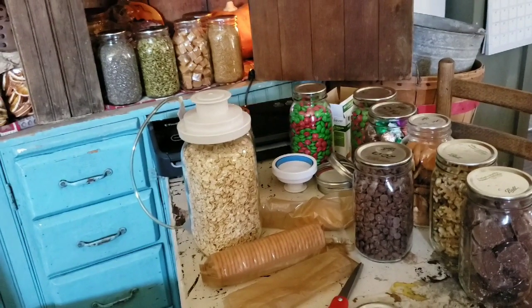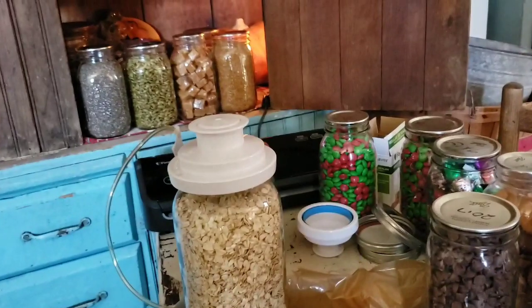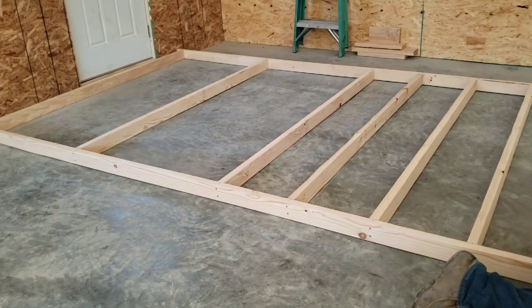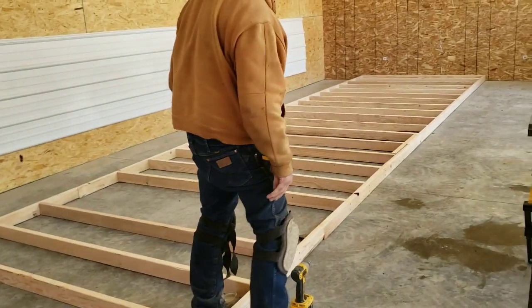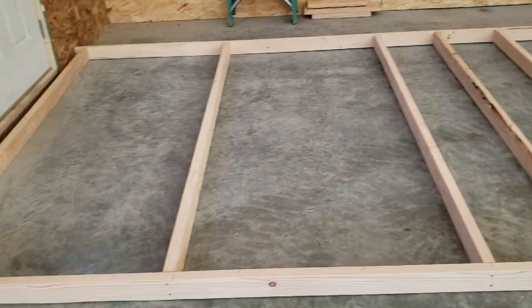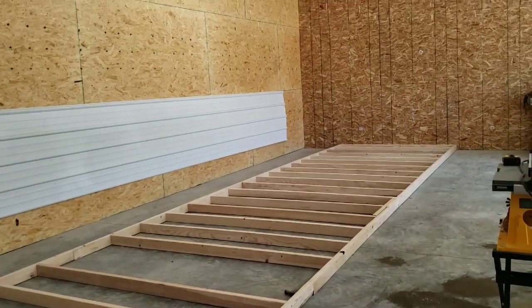Well, I've been in the kitchen making jelly, and Cowboy's been out here and made a whole wall - 40 foot long. I brought him a glass of water. 40 foot long!